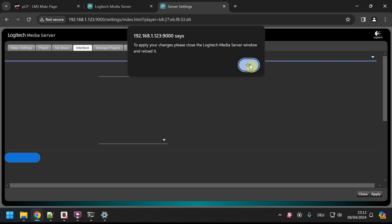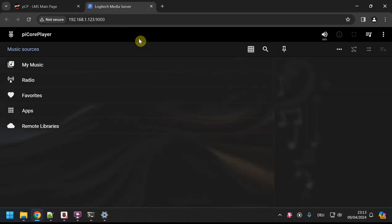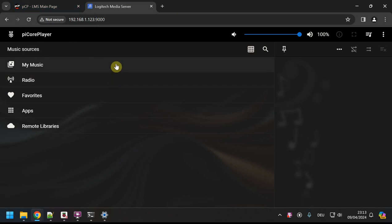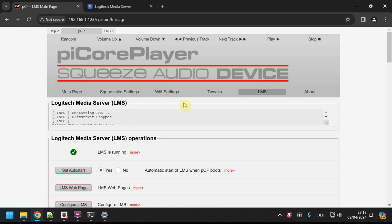In LMS Settings under the Interface tab, I now have a Web Interface option where I can choose Material Skin. I hit Apply and close the window. Via the PiCore Player LMS tab I'm now presented with the Material Skin — dark theme, very slick. I now have a player running and a music database of some sort. I can adjust the volume here. Now I need to configure the player part: I'm on a Raspberry Pi 3 with a standard audio jack.